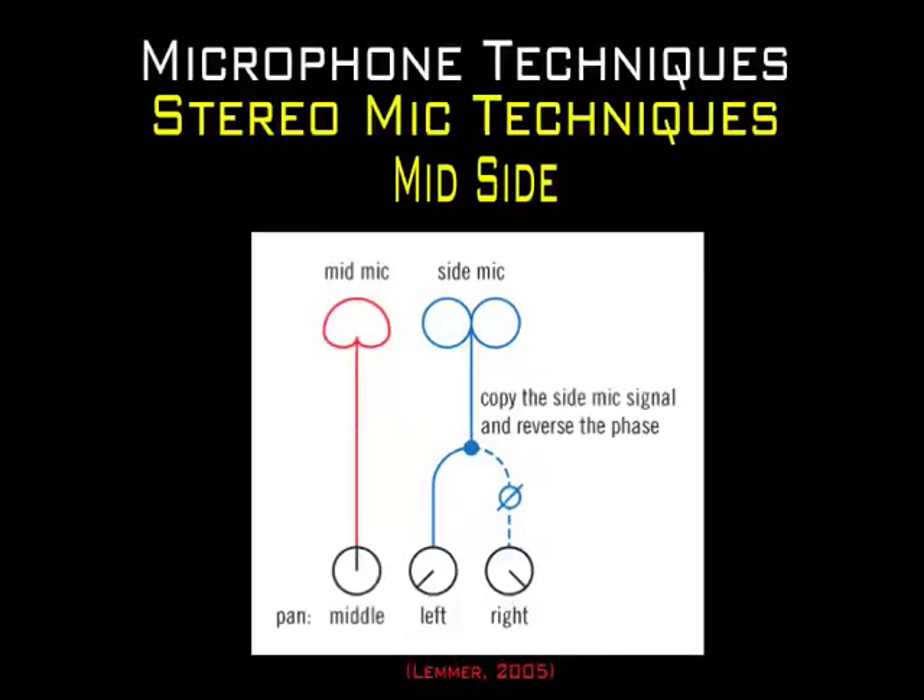With the mid-side technique, you can correct the stereo image after the recording has been made, because the recorded signal from the two microphones will be fed to a mixer to decode the MS signal. This is called the sum and difference matrix. The recorded mid microphone track is routed to a channel in the mixer and panned center. The side mic is routed to a second channel and panned hard left. A copy of the side mic is also routed to a third channel and panned hard right. Don't forget to invert the phase on channel 3. This will allow you to have complete control over the stereo image, and you can mix the side microphone channels more or less, which results in having more or less ambient sound.